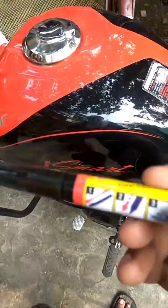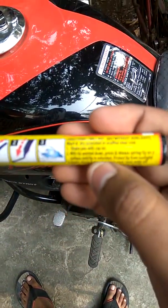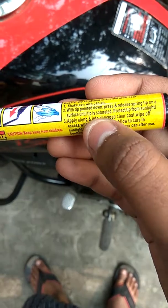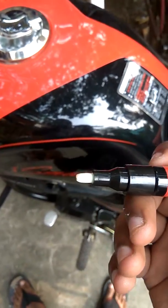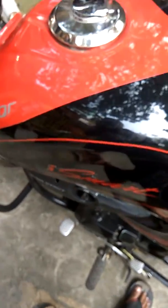As per the Fixit Pro directions — I'll show you so the camera can focus — it says: wash and dry the scar area, shake the pen with the tip pointed down. The main thing is that you have to shake the pen, then open and insert the tip, press it once, and grease it. You have to do this around 20 to 30 times so that the tip gets saturated. Then clean the area.